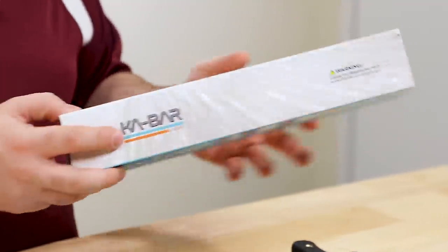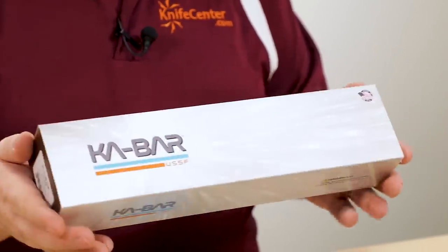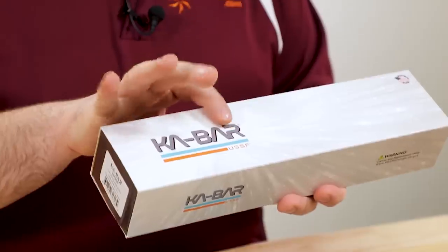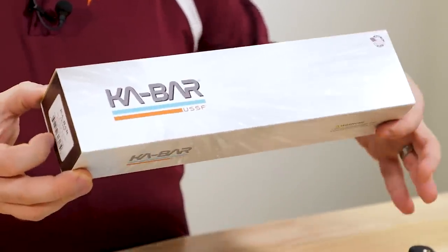There's no sheath with this tool, but I did want to show you the box. Underneath the sleeve it's just a typical Ka-Bar box, but they do have the new Space Force sleeve with their new logo, which is kind of NASA-inspired. This really makes me smile when I pick these up.